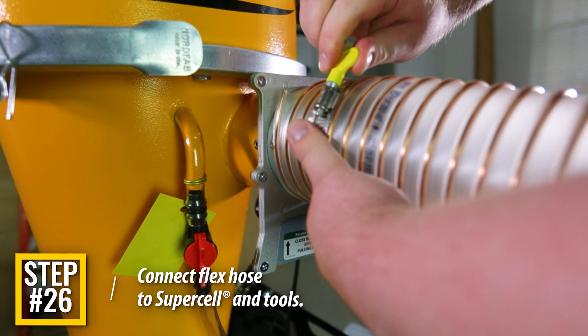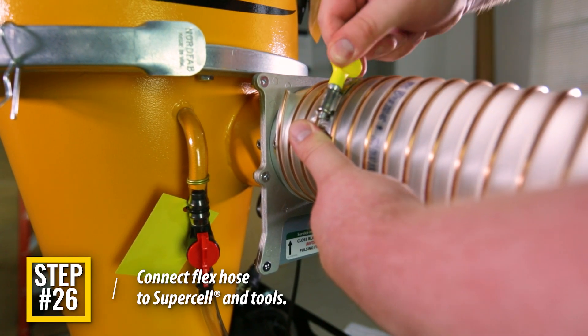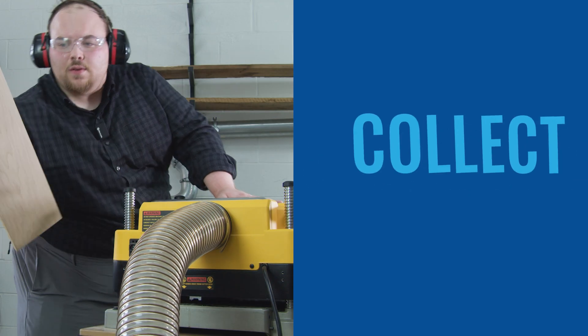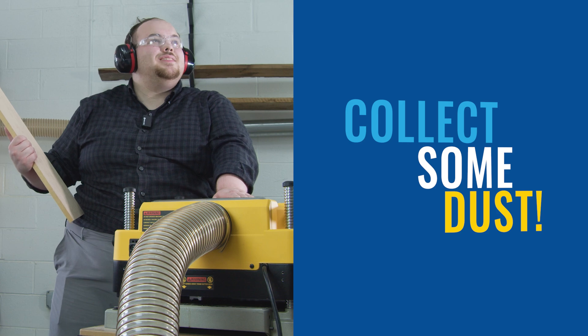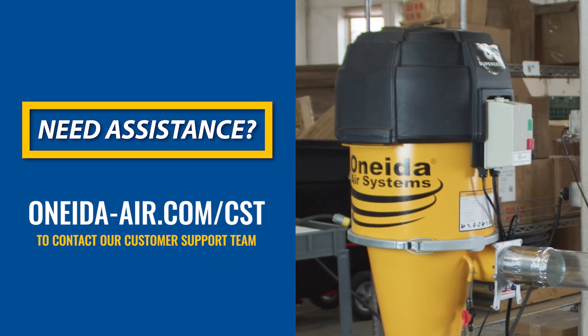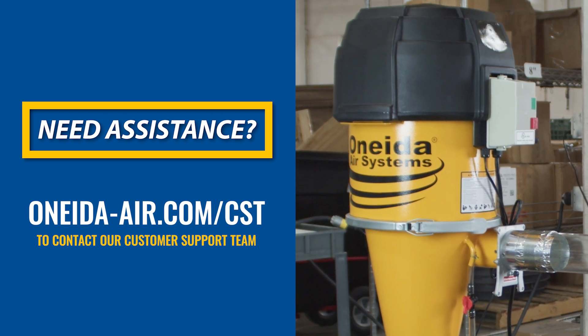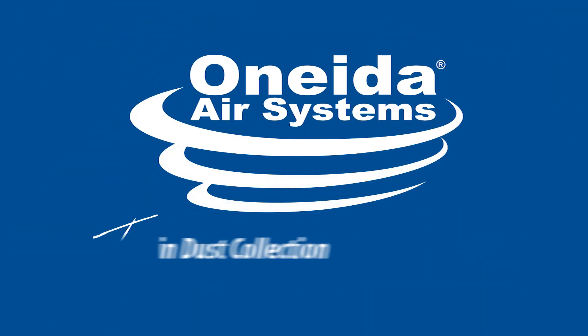Hook up your flex hose or ductwork to the inlet of the Supercell and hook up the other end of the ductwork or hose to your tools. Plug in and turn on the dust collector — and that's it. Now you're ready to collect some dust. If you have any questions or experience difficulty with your Supercell, contact our customer support team by visiting oneida-air.com to complete a customer support request. We'll see you next time. Thanks for watching.